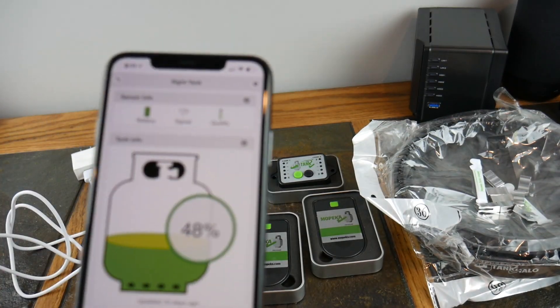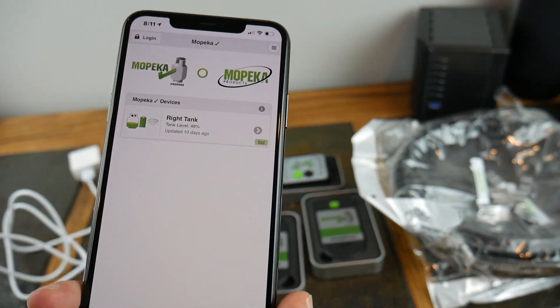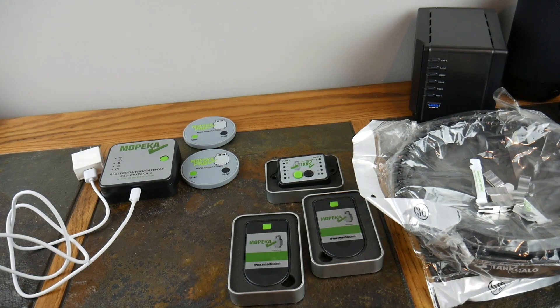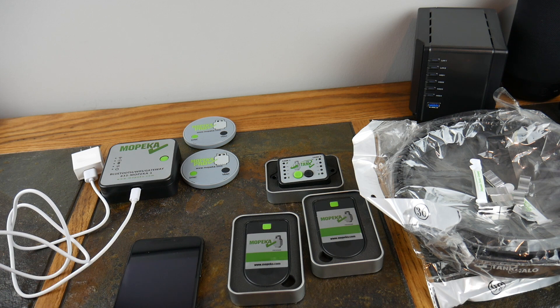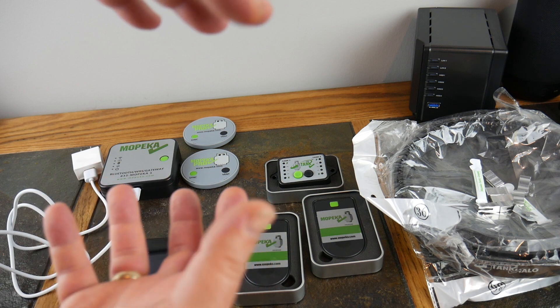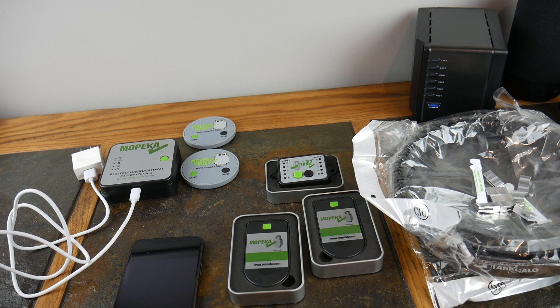We're going to get these new versions set up — the app's the same. You can have multiple tanks in here, obviously. I'm going to hook one up to my grill, I might even hook one up to my fire table. I've got enough sensors — I may just go kind of crazy and put this on some of my actual propane tanks I have here at the house. I might even try one of those little green cylinders. I don't know if this will read those — these look like they're more for the bigger size tanks — but we're going to try it.